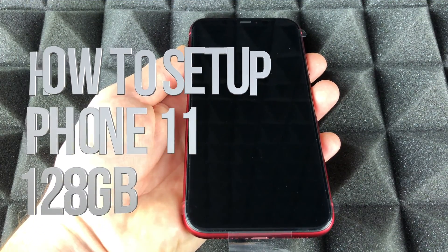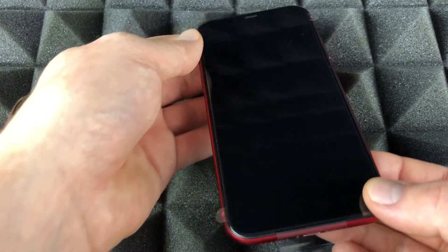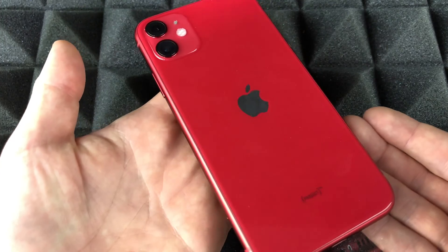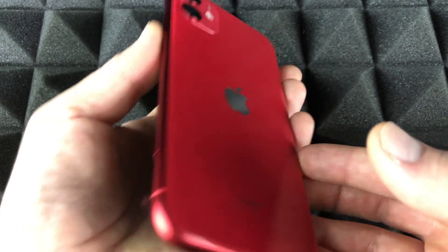Hey guys, on today's video we're gonna be setting up your iPhone 11. This is the red edition, however it doesn't really matter which iPhone you guys have — the setup is the exact same thing. So let's just get started.